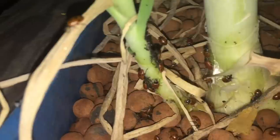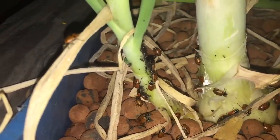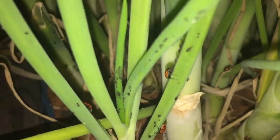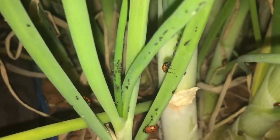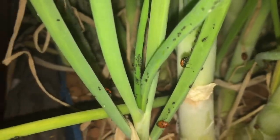You guys probably can't see it very well, but they are eating the aphids already. This one just had a power lunch up here — there we go, he's eating one right now. I'm curious to see what this is going to look like tomorrow.